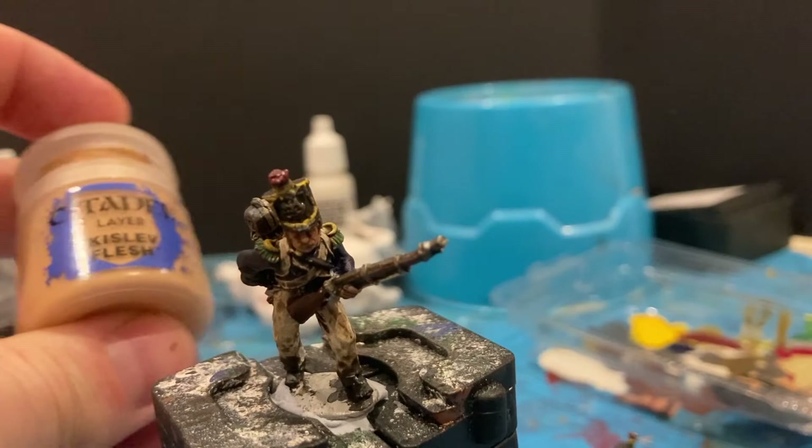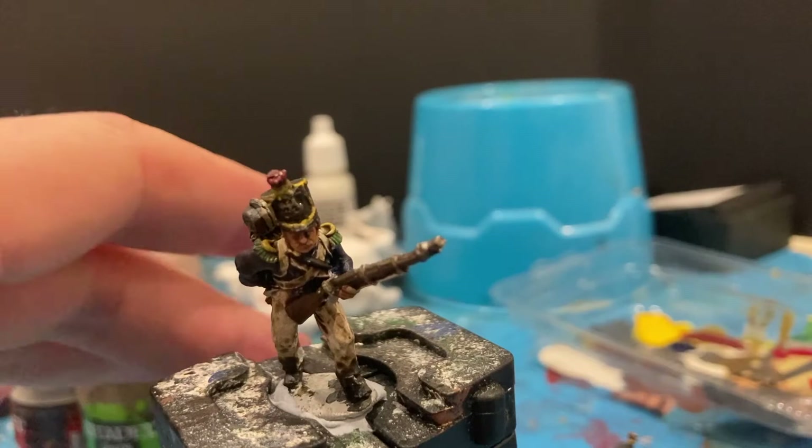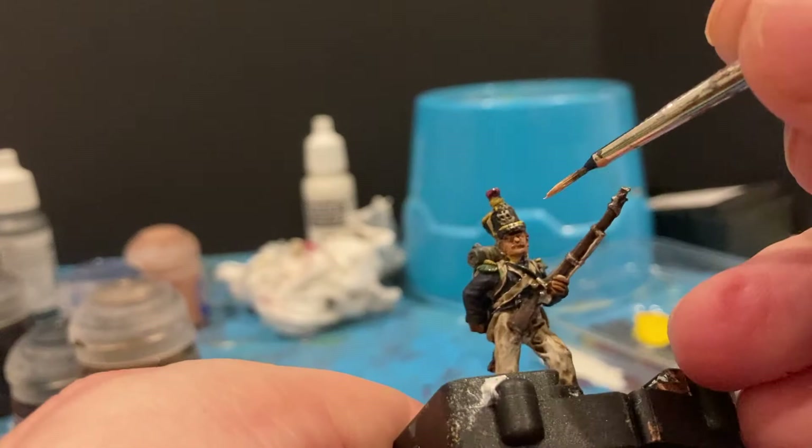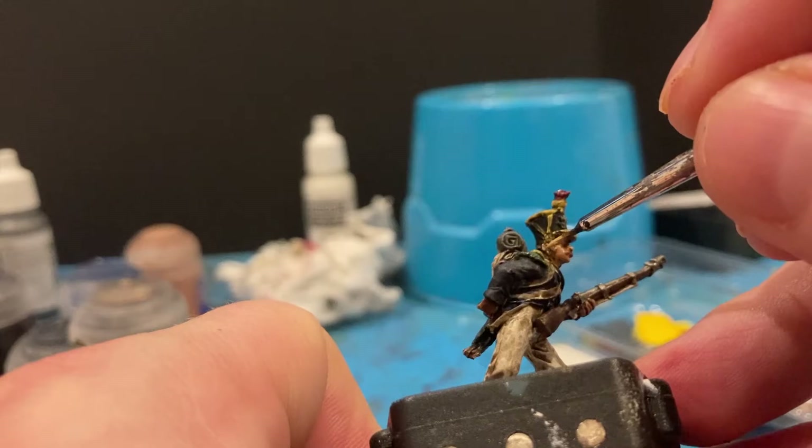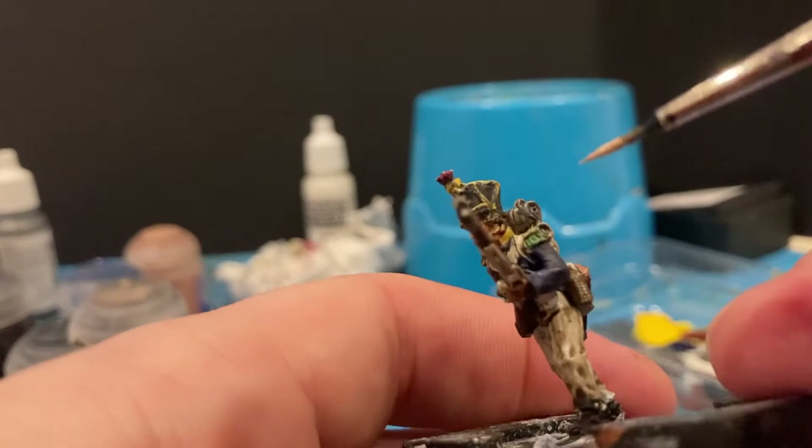Next color is Kislev Flesh — that's for highlighting all the flesh on the model. Edge of the nose, a bit on the cheeks, the chin, the ear. And then for the hands, focusing on the knuckles.